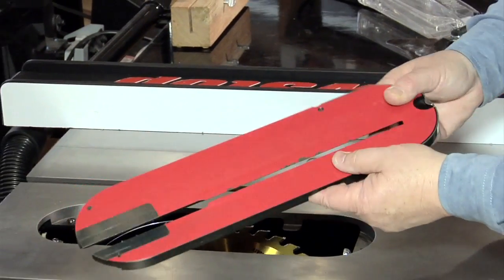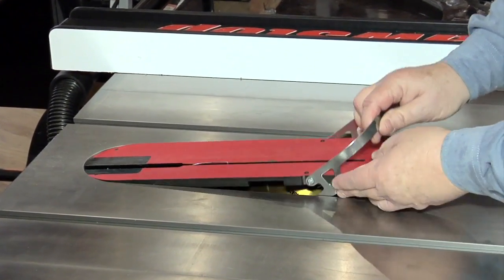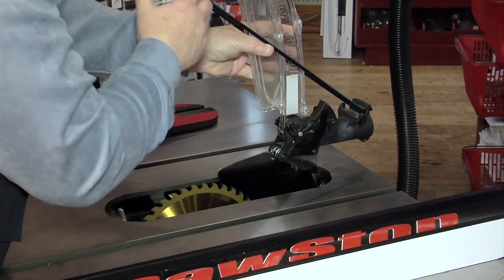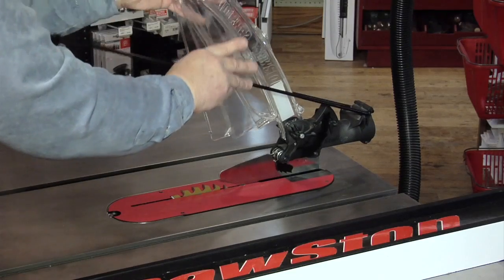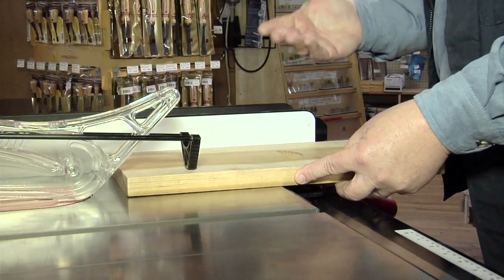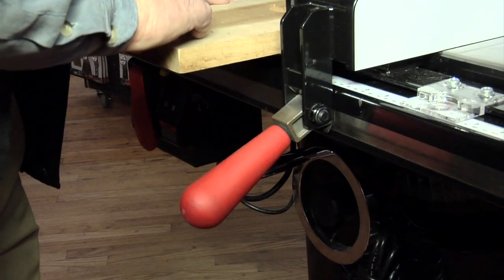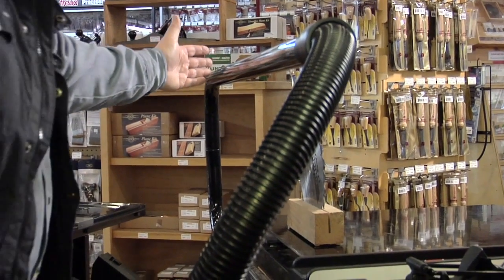The zero-clearance table saw insert locks in and snaps out to open up the saw's cavity for changing blades. Toolless reassembly is easy and the guard and insert provide solid, level, safe supports for all your saw cuts. The T-square style fence provides accuracy and stability for ripping cuts. Press the handle down to bring the fence to square, lock it in place, and you're ready to rip. With a dust collector and blade guard in place, a SawStop collects 99% of the dust.